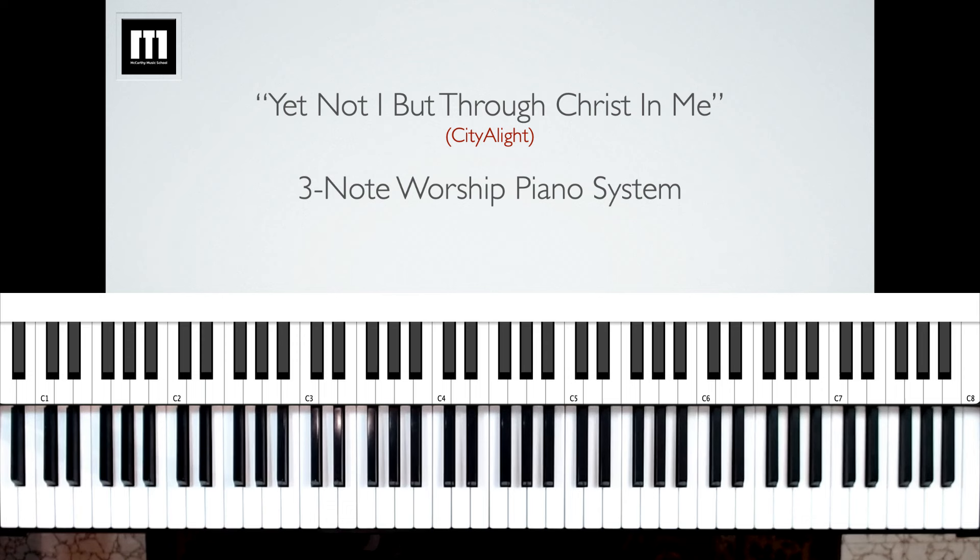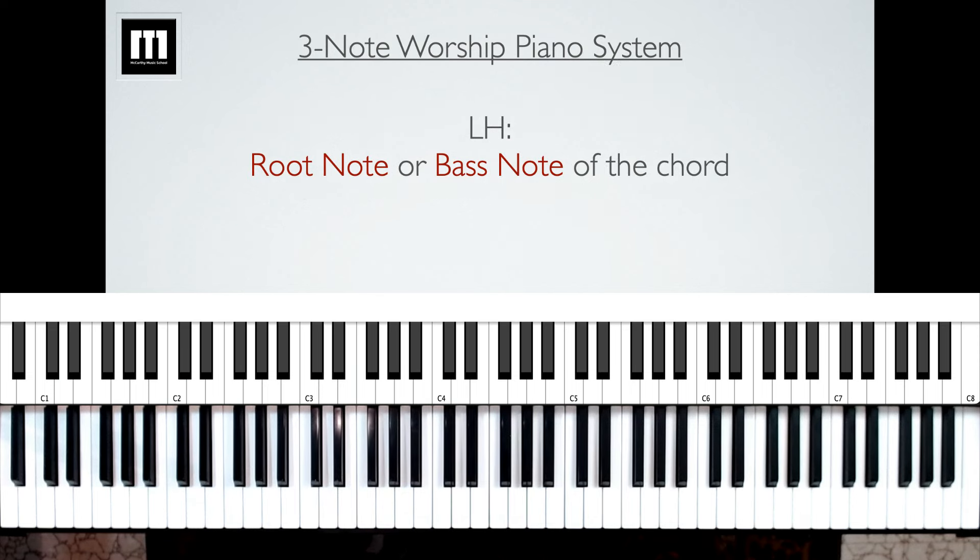"Yet Not I, But Through Christ in Me" is a great modern hymn. It's recorded by City of Light, and it was also featured on one of the Keith and Kristyn Getty Sing Conference recordings. Today we're going to be doing it with the three-note worship piano system. In this system, the left hand is only playing one note at a time, and that note is going to be the root note or the bass note of the chord.